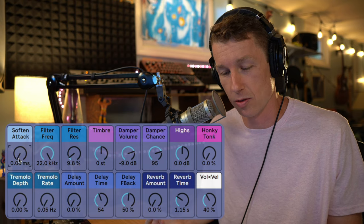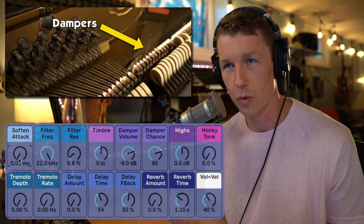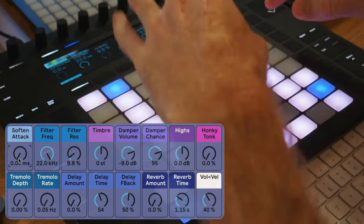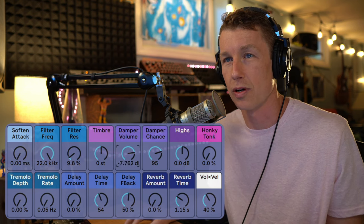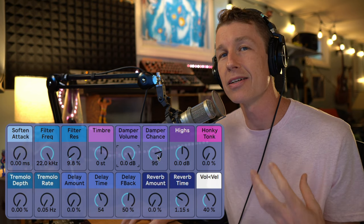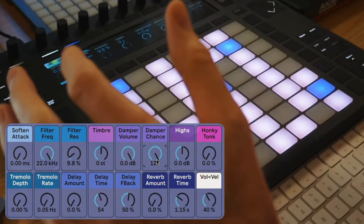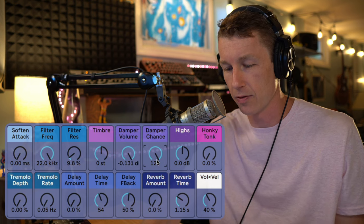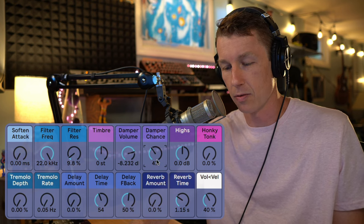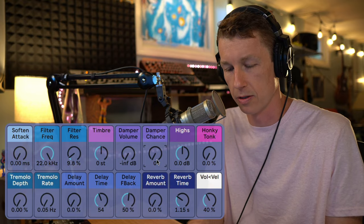We also have control over the damper volumes. The dampers are the things that land on the keys after you release the notes. To make this piano sound realistic, I wanted to capture that, because it's a big part of the sound. Every time we play a note and let go, we might hear some damper sounds. We can control how loud those are with the volume control, and how likely we are to hear that noise with the probability control. If I crank it all the way up, it'll be loud — when I let go of the key, we get those sounds of the dampers landing on the strings. You can dial this in how you like; bring it all the way down or set the volume to zero and you won't hear those sounds at all.